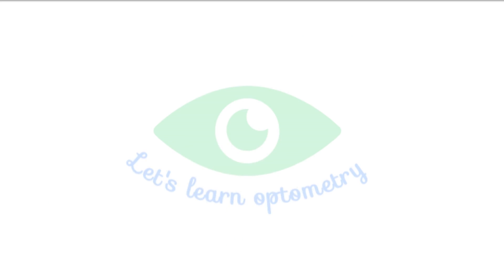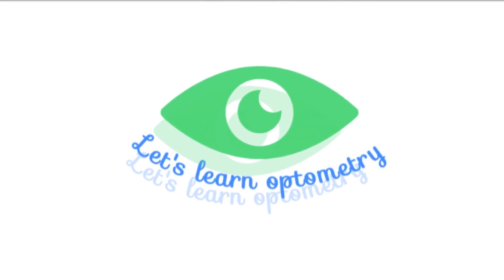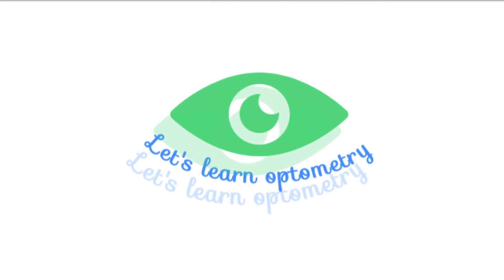I hope you found this video helpful. Please comment down below what topics you want next, and subscribe to Let's Learn Optometry for more optometry and eye care videos. Thank you.